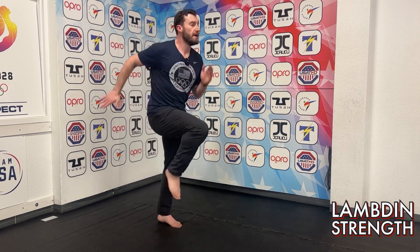Nice easy high knees — make sure we're using our arms on this one. I don't need the Michael Jackson Thriller video. Nice and easy for ten. All right gang, let's go crush some people!